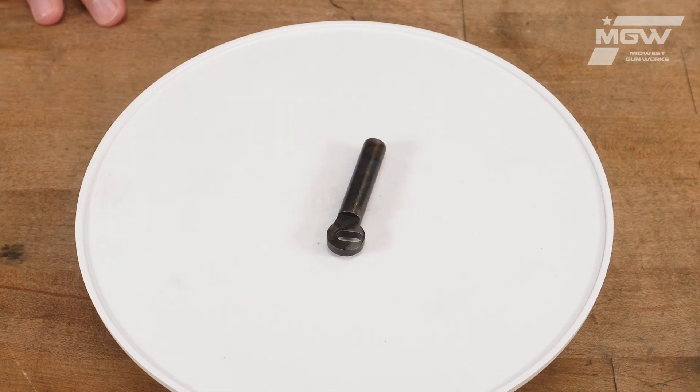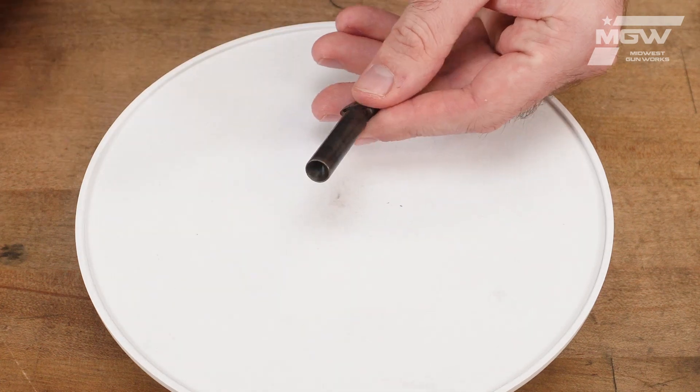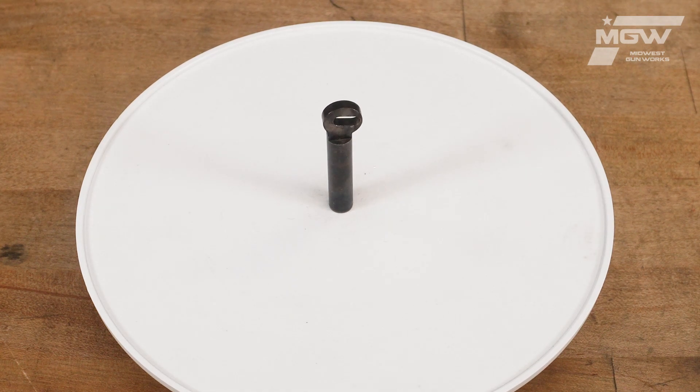This OEM component is constructed from steel and showcases a case-colored finish. The plunger uses the mechanical advantage from the loading lever to push ammunition into the cylinder.